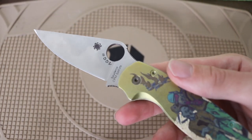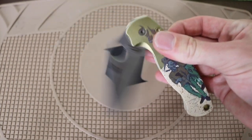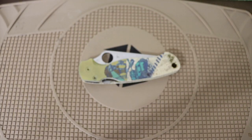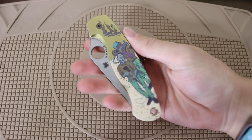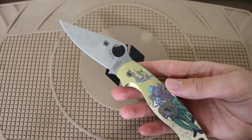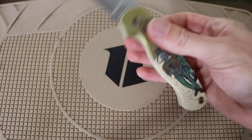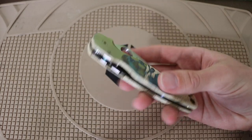This one happens to be number two of the batch — I totally forgot to ask how many were made. A lot of people are going to ask: this is not my knife, so unfortunately it's not a keeper for me. But Chook — the channel I mentioned at the beginning — did let me borrow it to make some videos and bring it to you guys. This will go back to him, so if you want to see more extended EDC use, go check out his channel and subscribe. He'll have an update at some point.